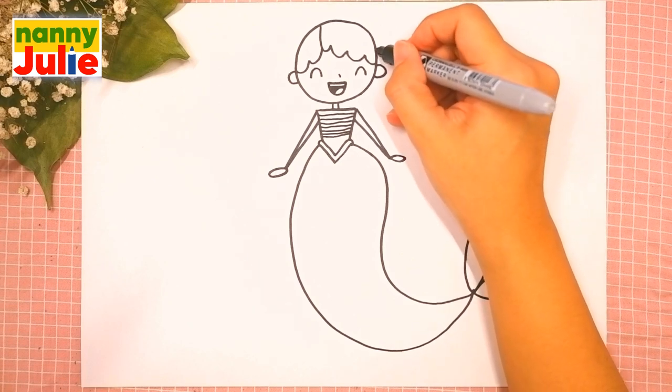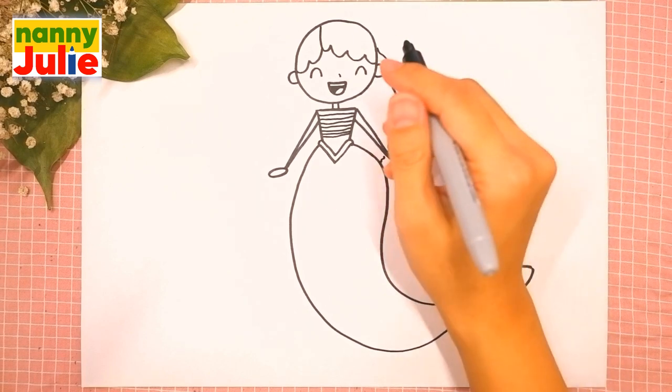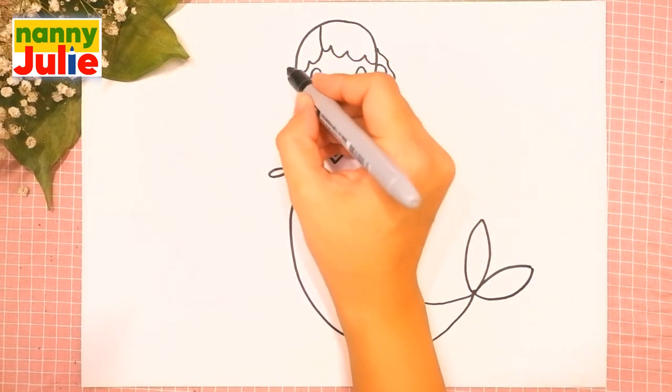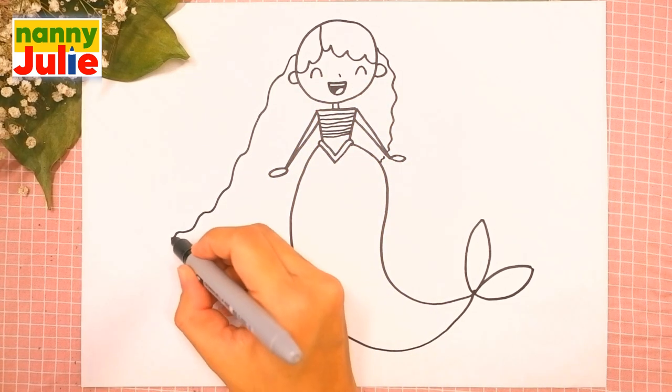Now let's finish her hair — draw a wavy line on the right side and a wavy line on the left side, and connect with the tail.